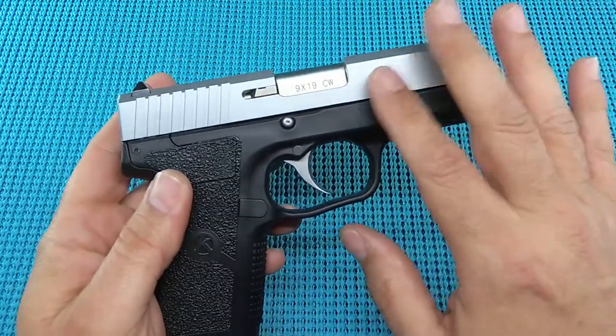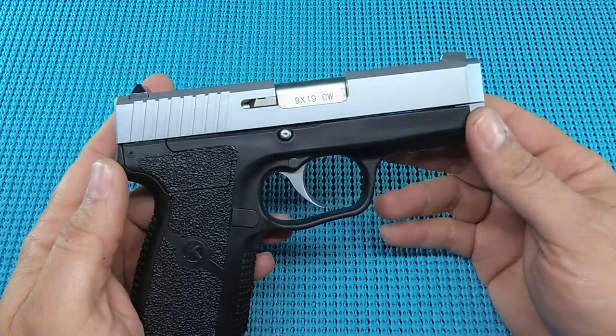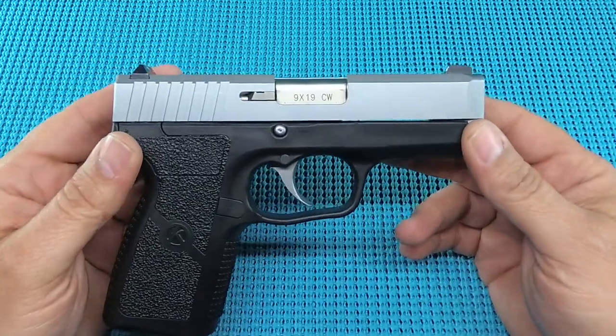You're looking at these things on the used market around the $300-$350 range, new around $375-$400. I think you're getting a pretty decent deal.